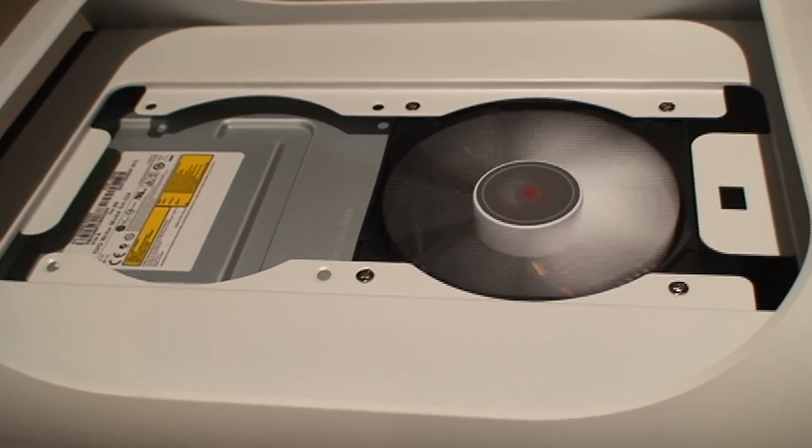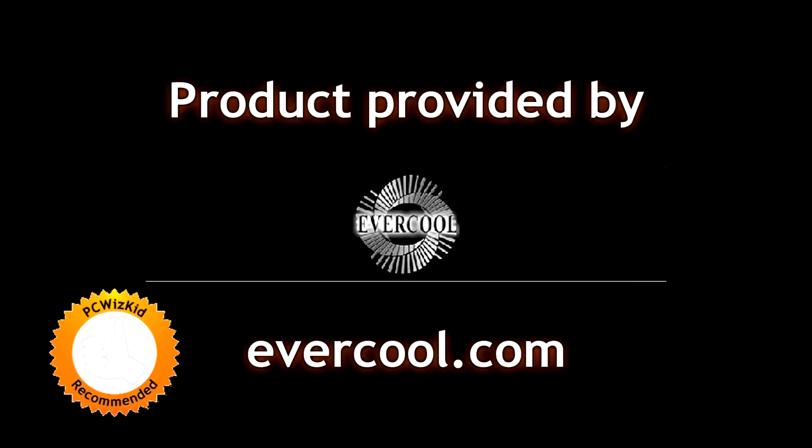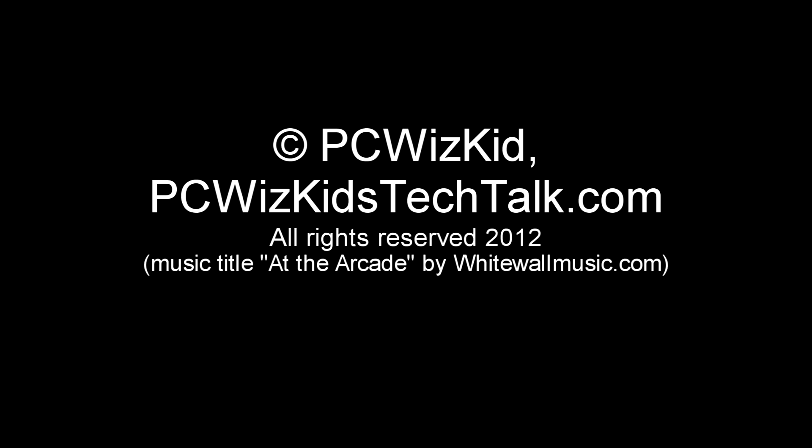That's why you want something with variable speed that you can control. Comment below and let me know what you think — is this something you're thinking about getting? Are you looking for fans? I'd like to thank Evercool for providing it. Hope you enjoyed this video, thank you for watching, and have a great day.